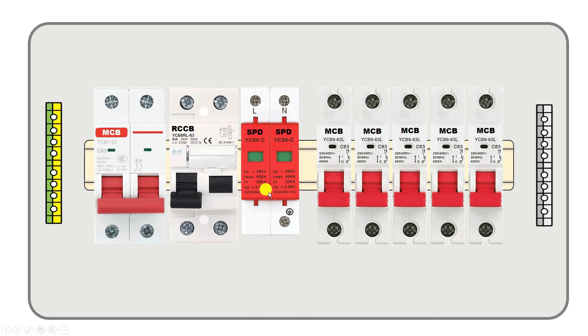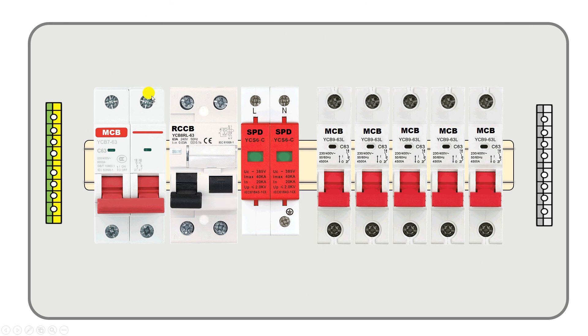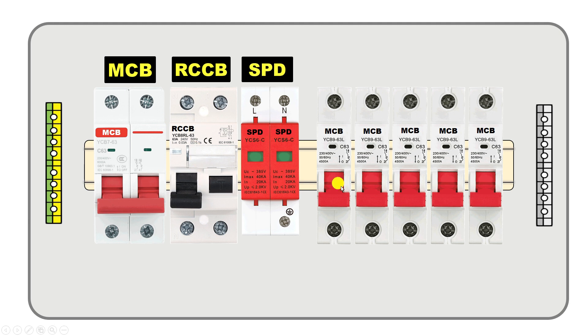Today through this video we are going to learn how to do wiring of a distribution board. In this distribution board I have one MCB, one RCCB, one SPD, and five single pole MCBs.